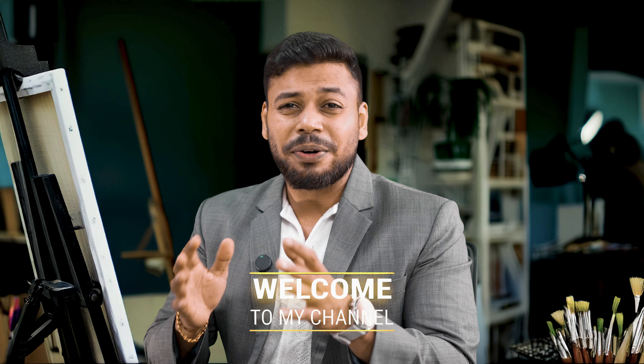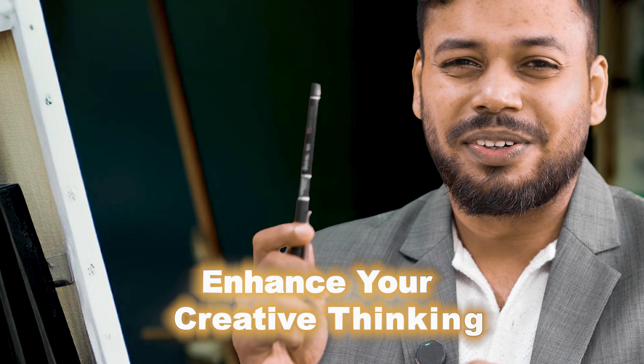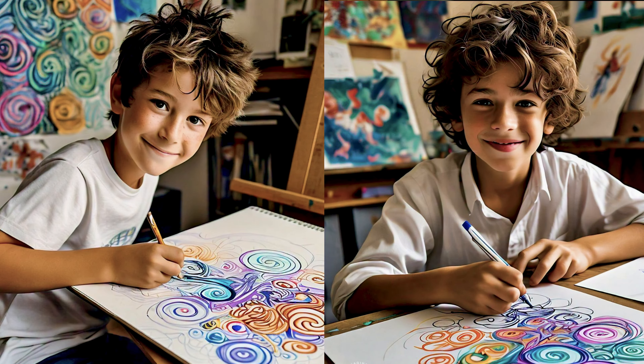Hello and welcome! Today we are going to embark on an exciting journey to enhance your creative thinking through pen drawings. By the end of this tutorial you will be able to create stunning pen drawings and unlock your creative potential. Imagine yourself confidently creating beautiful pen drawings effortlessly.